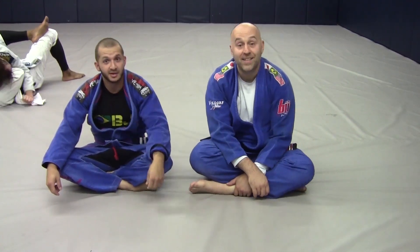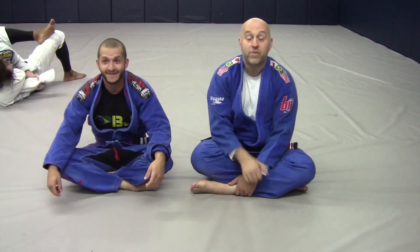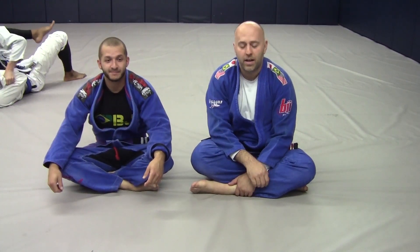Hey gang, Ante Jolich here — Real Pro BJJ and BJJBasics.com — with my buddy Vlad. Today we're going to be working a problem someone asked me about: how to defend the X-Pass. We'll do kind of an early to mid-stage response.